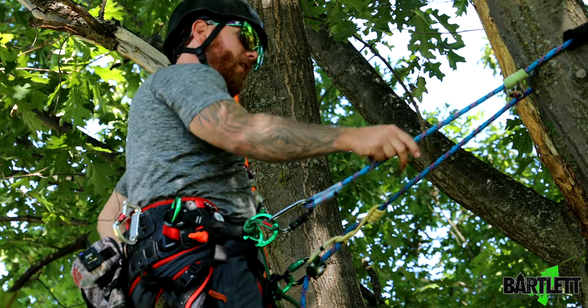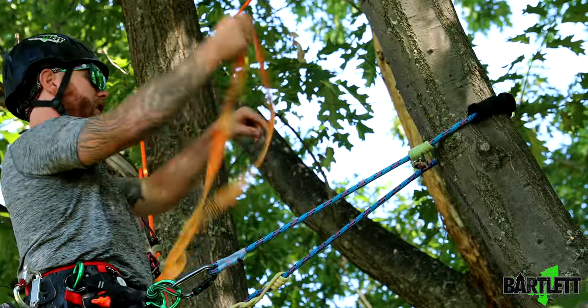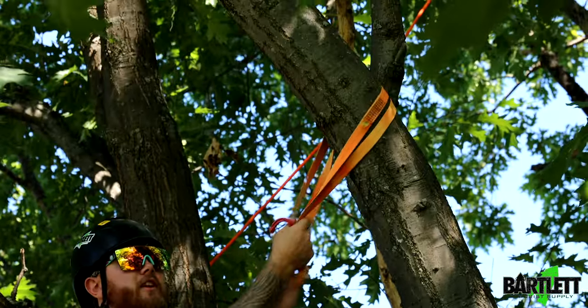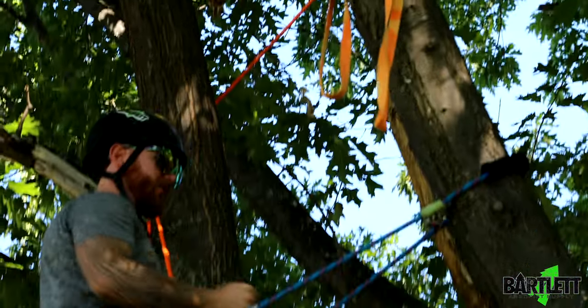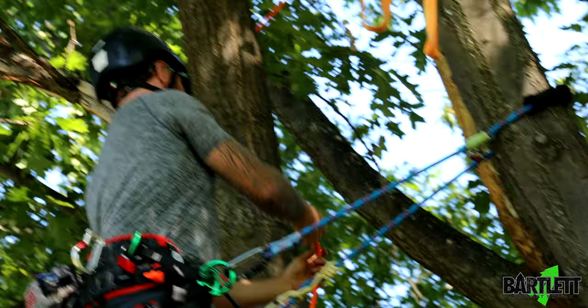You can see here I'm already lanyarded in. I'm going to take off my slinging carabiner and, given the fact that this is a pretty large sling, I'm just going to run it in a basket formation like this around the limb. I'm going to slack into my system and then install the munter.